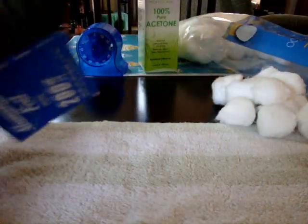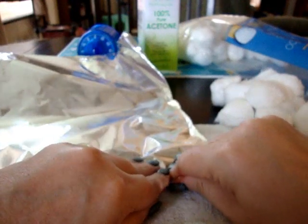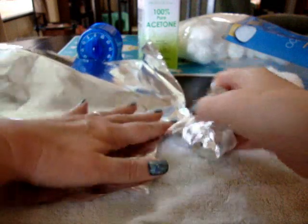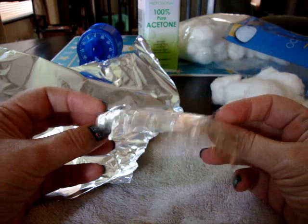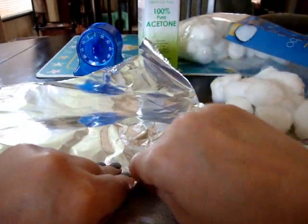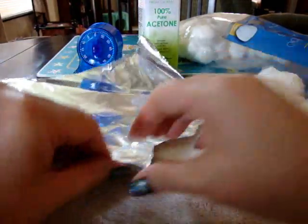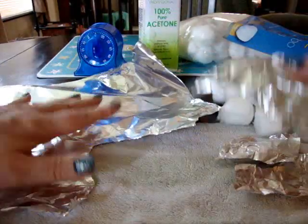So just take some aluminum foil — take a good-size sheet — and then what you're going to do is tear this into smaller pieces. You're going to want a few pieces about this size. It's a good idea to tear them up in advance so that once you get rolling, you don't have to keep stopping and tearing.